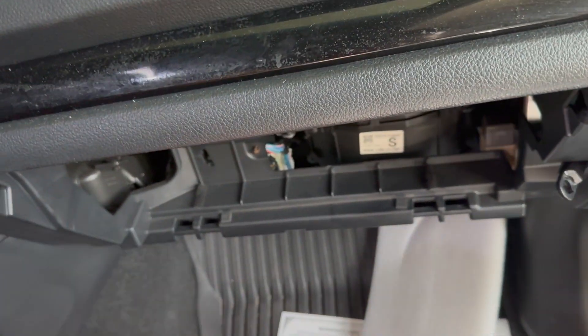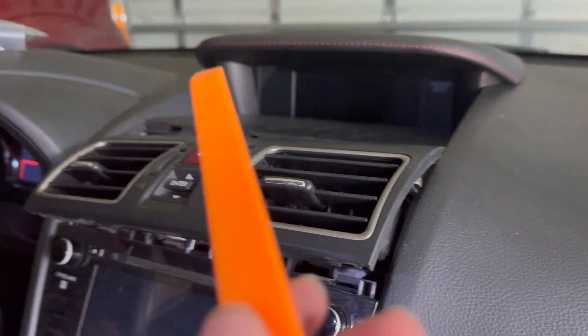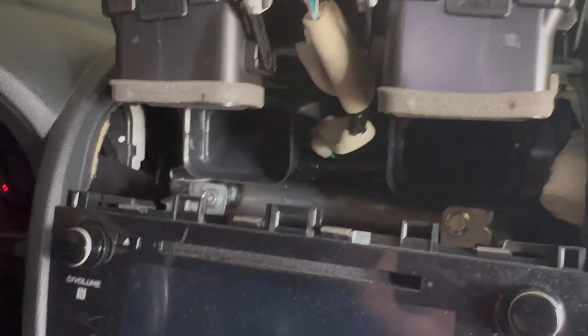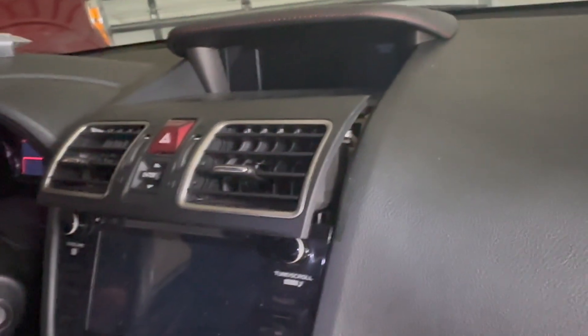I removed the glove compartment — there's a 10mm bolt down here, I think it's on this bar right here. I actually dropped it so I have to find it. Next thing I did was pry the air vents — you just pry it with the tool that comes with the kit, so that was pretty simple. Now I just have to unplug it. I've got two more 10mm bolts, and I'm thinking I have to remove this bottom piece. It's not really hard, just time consuming.